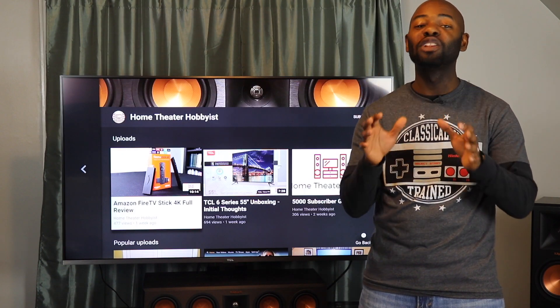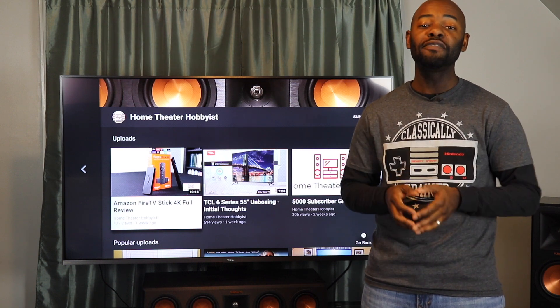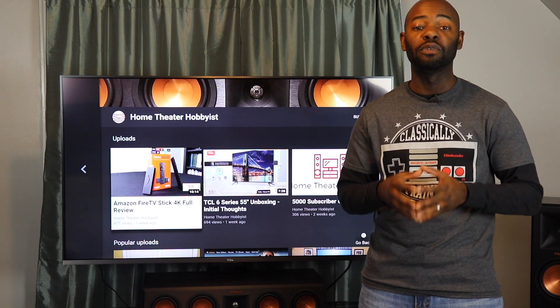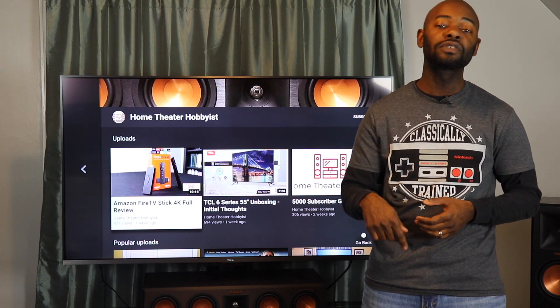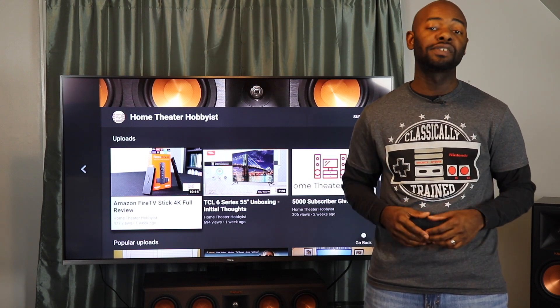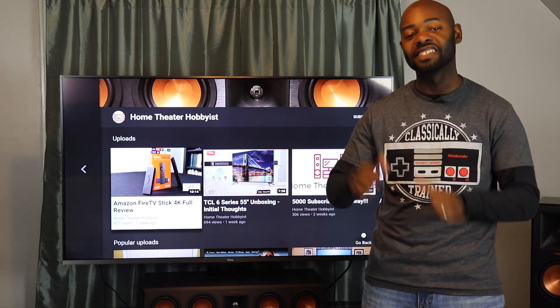Before we begin, I want to thank all of you for your support of The Home Theater Hobbyist thus far. If you aren't a subscriber, please subscribe and hit that notification bell so that you can find out when we upload new content. Also, if you want to support, look in the description below and you can see our Amazon link, our Patreon link, and link to our merchandise store so you can buy Home Theater Hobbyist merchandise. Now let's get to the review.